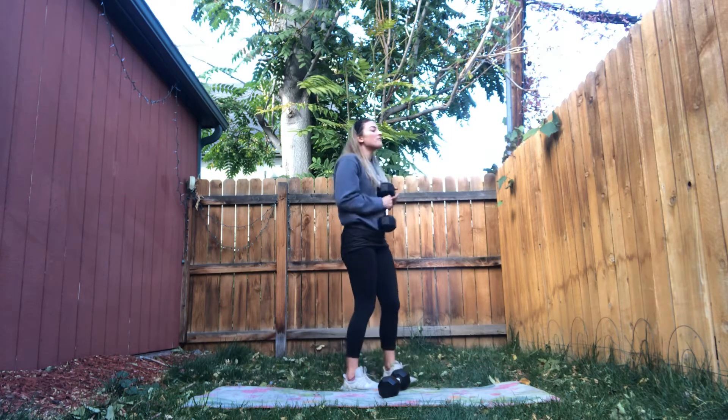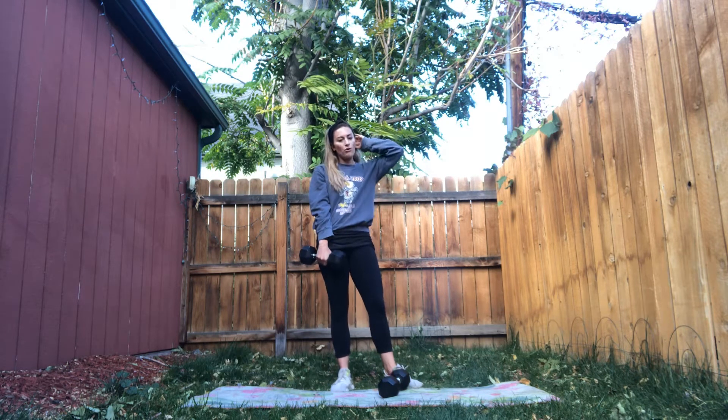You're going to do 15 of those and then repeat with the thrusters. That's four sets total — four rounds of those two exercises.